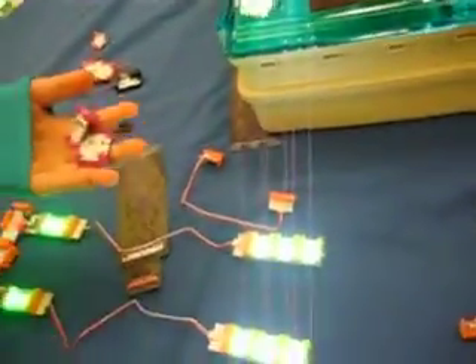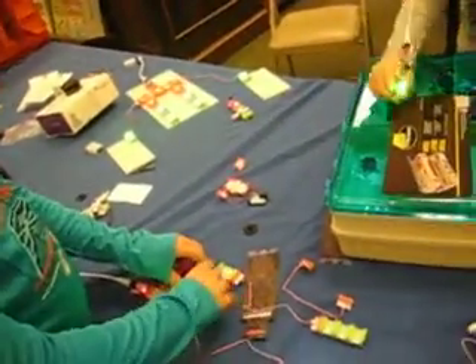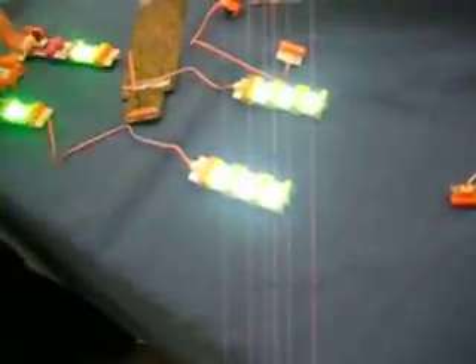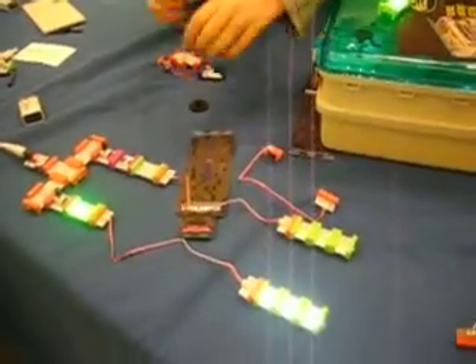So these make them blink. Can I have one of those? I need to blink. This one, what I did before, is this one will blink, this one will blink. I also made like a little flashlight on it.